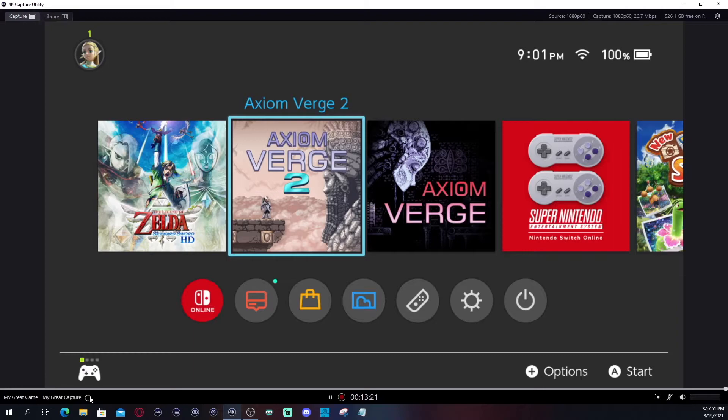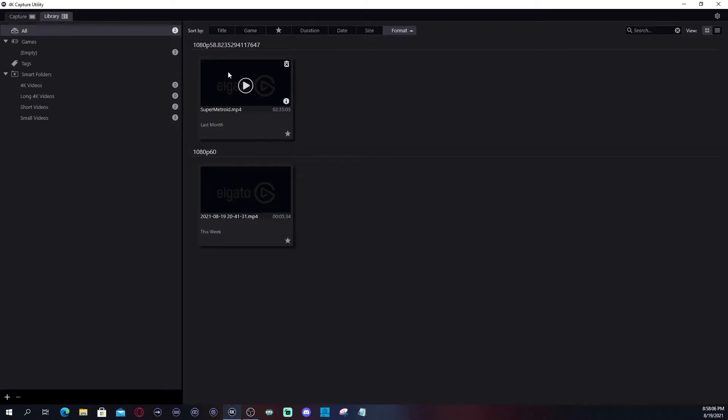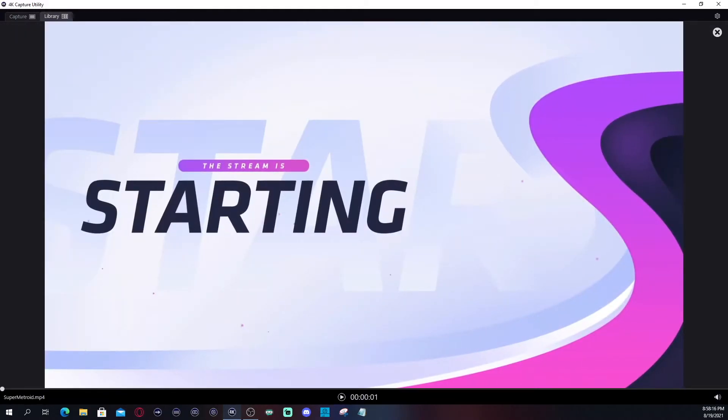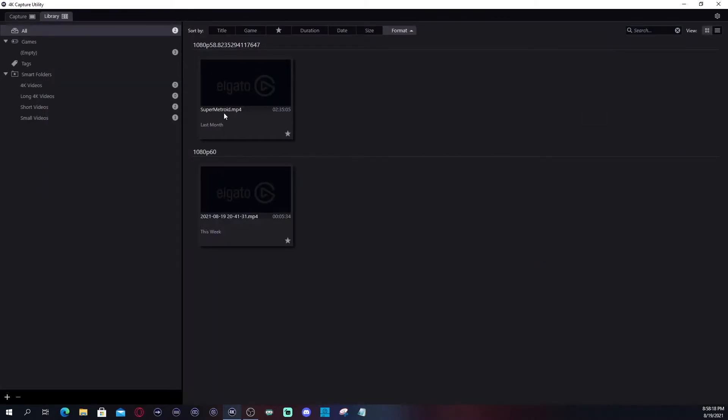We're going to talk about the info area. You can title it whatever you want, change the name of the game, and create tags. This is basically fixing the metadata for your recording. And you can always come to the library to view your saved videos.